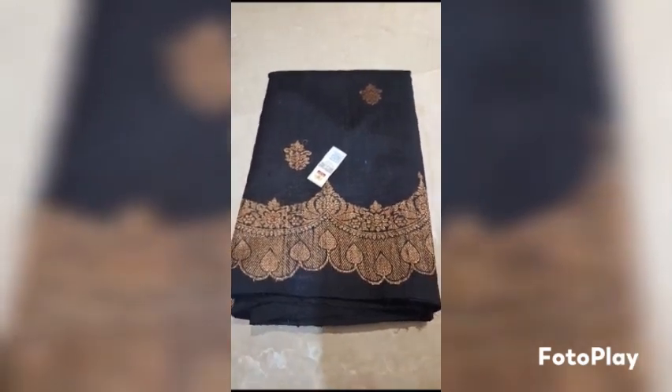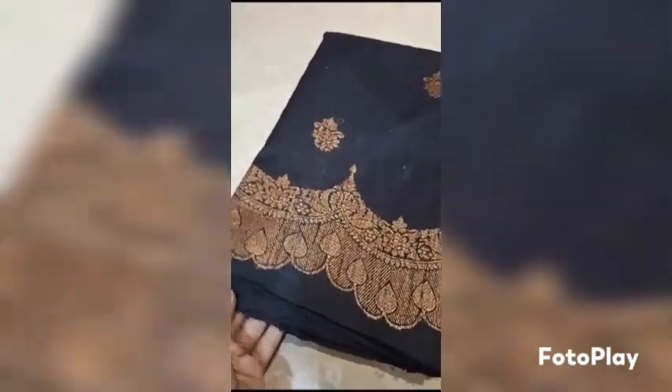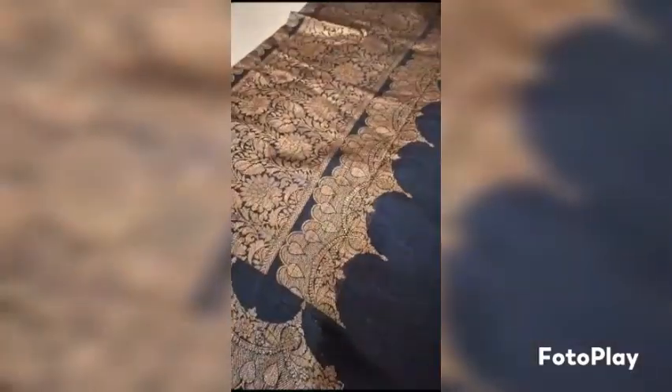Banarasi Pure Handloom Dupian Raw Silk Saree, Silk Marked Certified. Weaved in antique zari with scallop pattern — lovely pattern made. Upper and lower both are scallop pattern. This is the look of the pallu, and the blouse piece is also running in the black color.